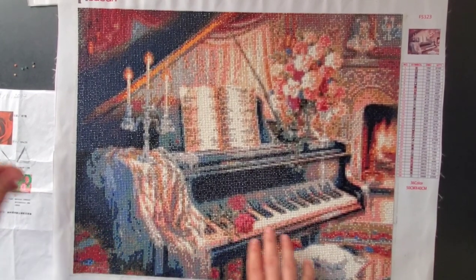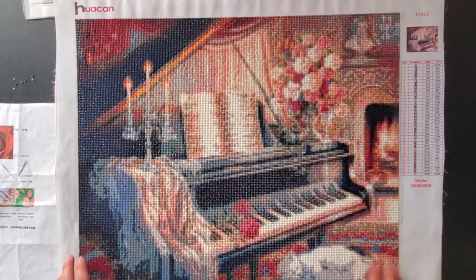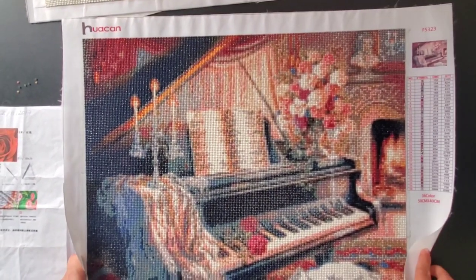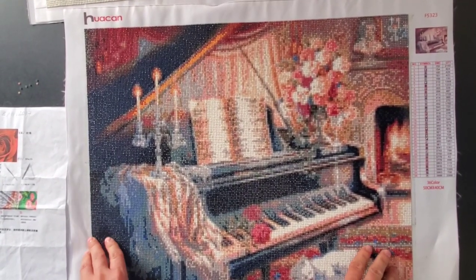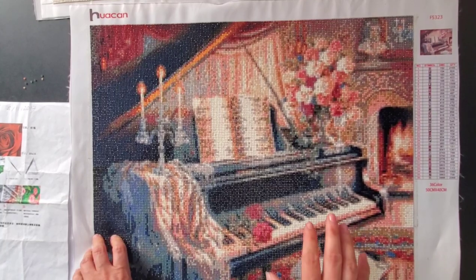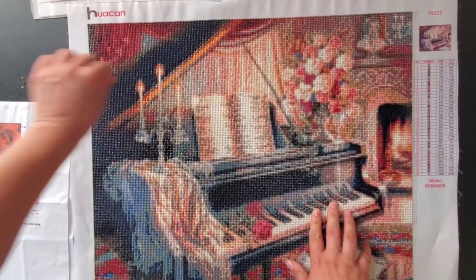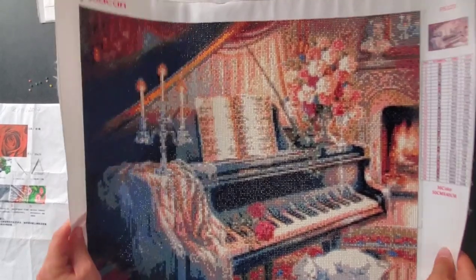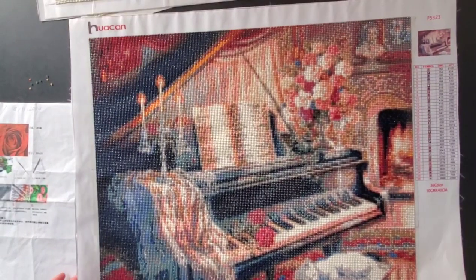I emailed the company and asked them to send me different drills because the drills were trash — terrible condition, popping out constantly. But Hook and told me, 'We're sorry, we cannot do anything, we're struggling with our quality right now,' and then basically ignored me. I will never buy anything from Hook and again.